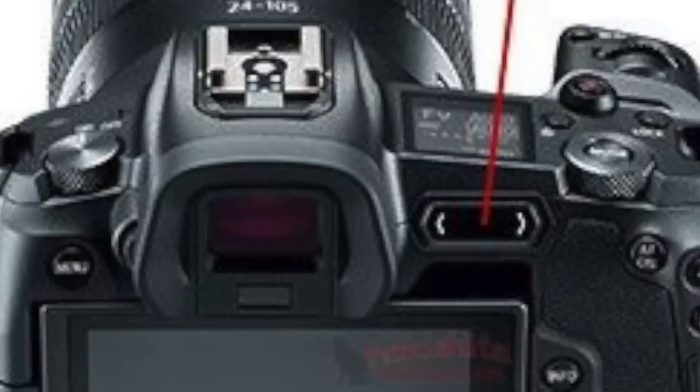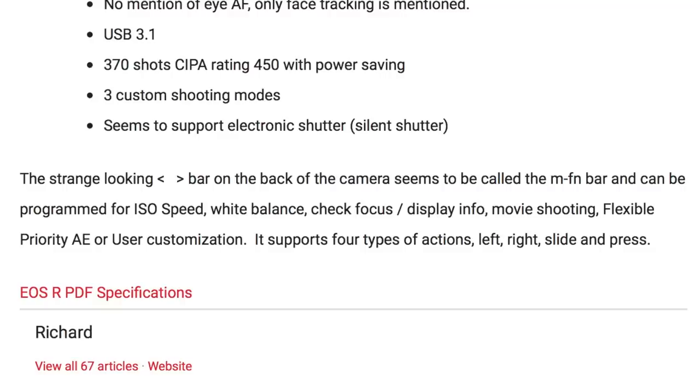A lot of people commented on the touch strip on the back. Instead of a joystick, there's a touch strip called the MFN bar, which can be programmed for ISO speed, white balance, check focus, display info, movie shooting, flexible priority AE, or user customization. It supports four types of actions: left, right, slide, and press. It's kind of like a touch bar for the MacBook Pro except on your camera — which nobody ever really asked for, but it's creative.